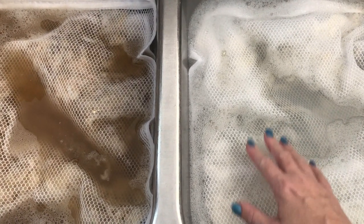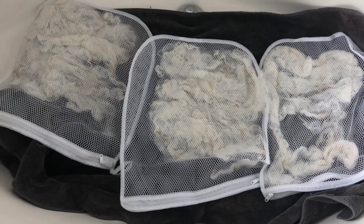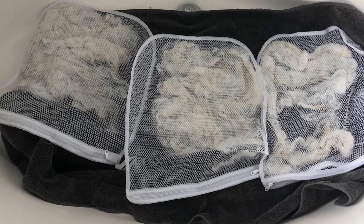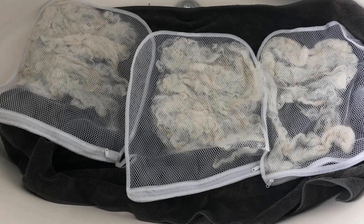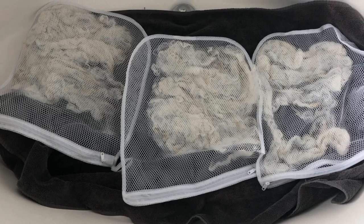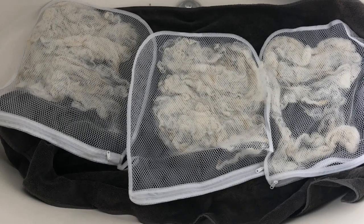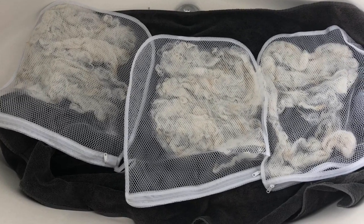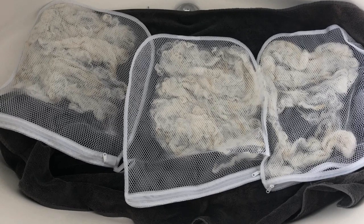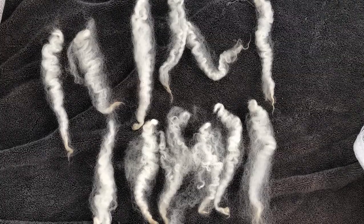We've finished washing the locks and I have them spread out on a towel in my bathtub to air dry. Normally I'd put fleece or yarn through my spin-dry machine, but I don't want to do that with these locks — I'm being extra careful because they're so delicate and I'm trying to preserve the lock structure. So I'm leaving them in the bags and letting them dry, and I'll come back when they're finished and show you what they look like.